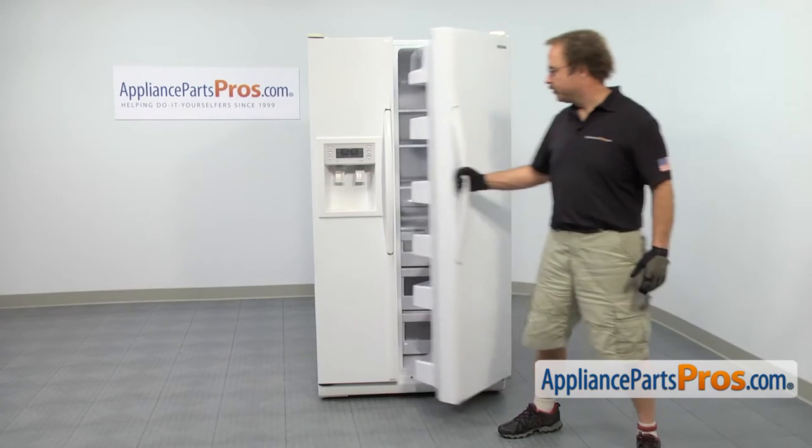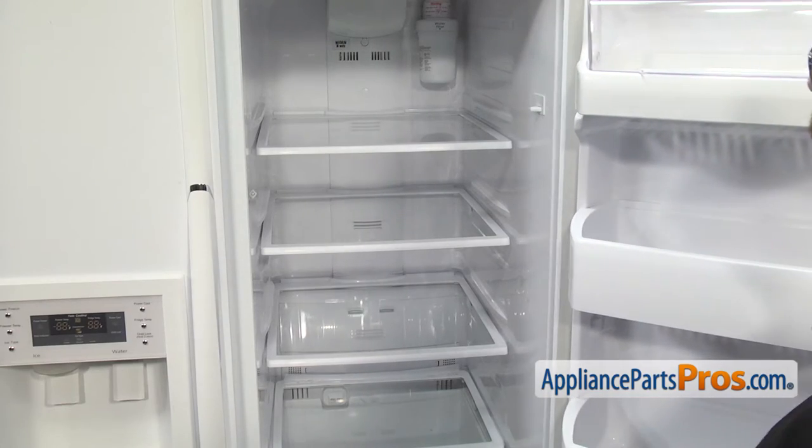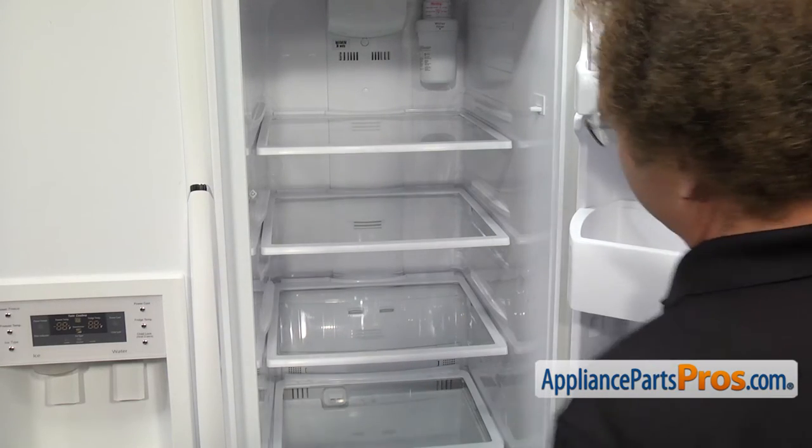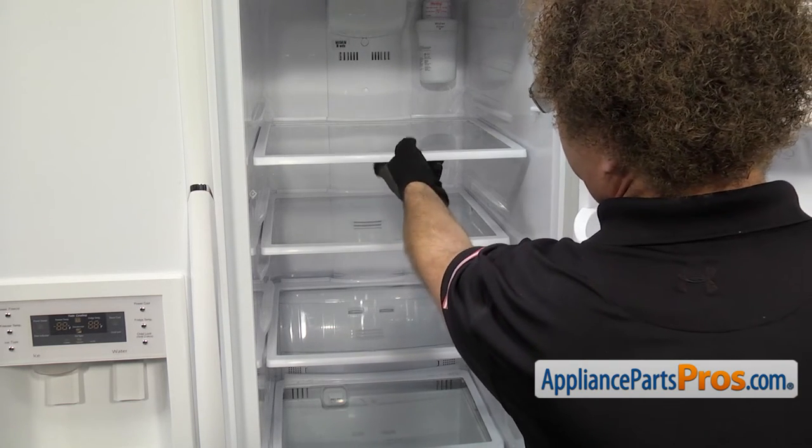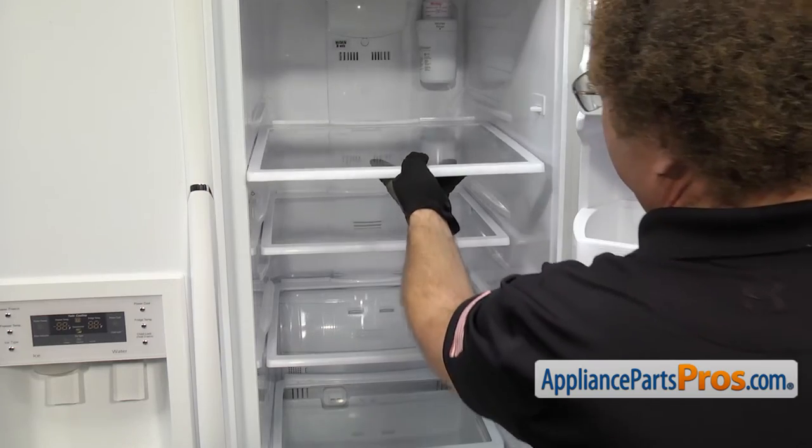In order to get to the part, we have to open up the fresh food door. Now that we have the door open, we can take out these three upper shelves. Once you have everything off of them, all you have to do is pull them out until they stop, then lift up on them and pull them out the rest of the way.